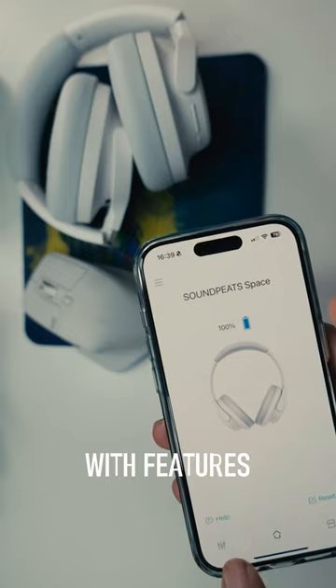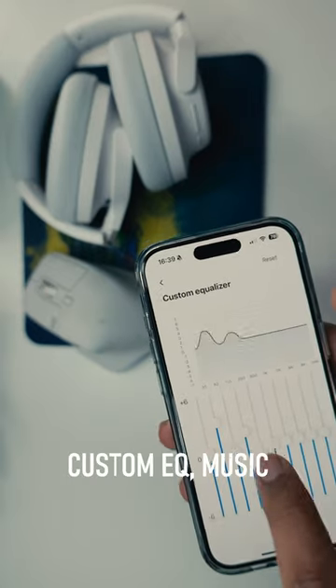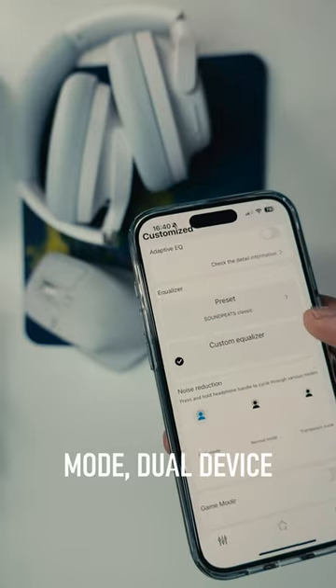You also get a stable Soundpeats app with features like 10 bands, custom EQ, music presets, game mode, and dual device connections.